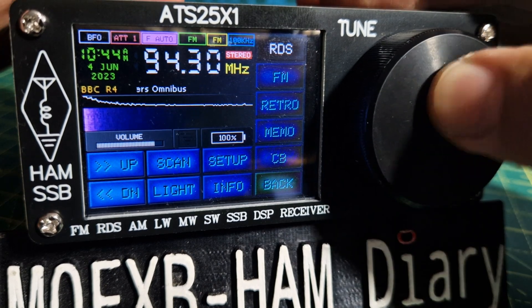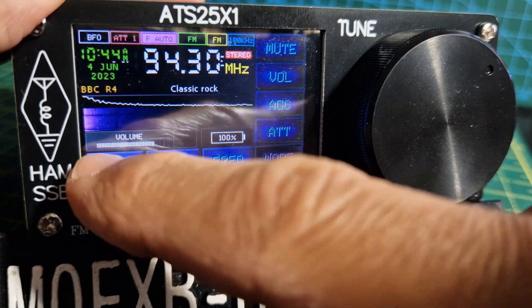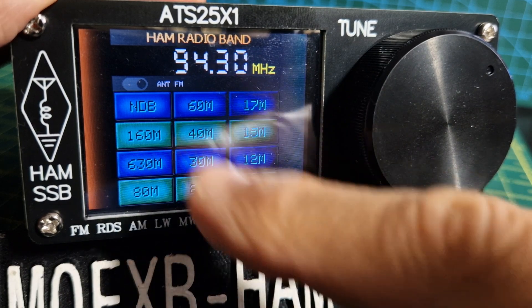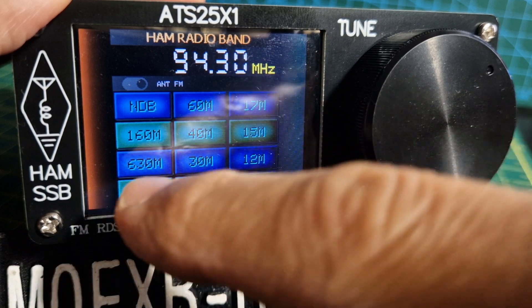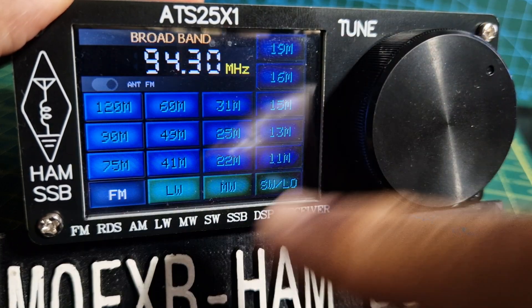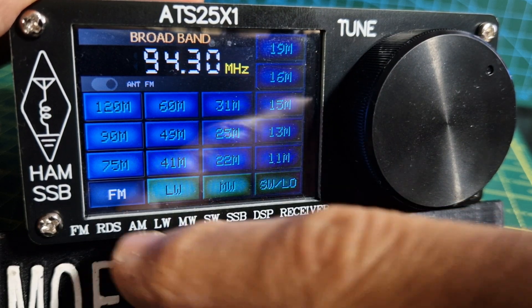These units — you've got ham bands. The busy ones are 40 and 20. You've got all these bands, and there's activity — yes, it's all right.